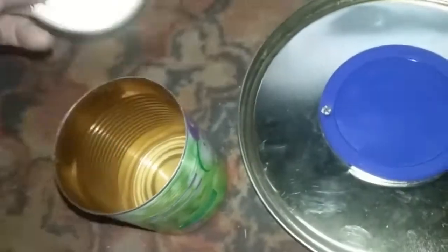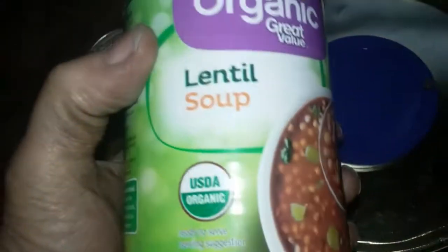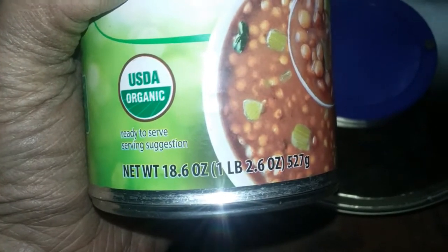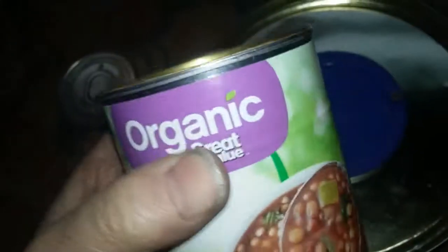Then we get our soup can — probably take that label off so you can see the size I used. It's a one-pound can, 18.6 ounces. It fits inside; see, there's a little ring that fits right inside, and that ring doesn't touch the metal.